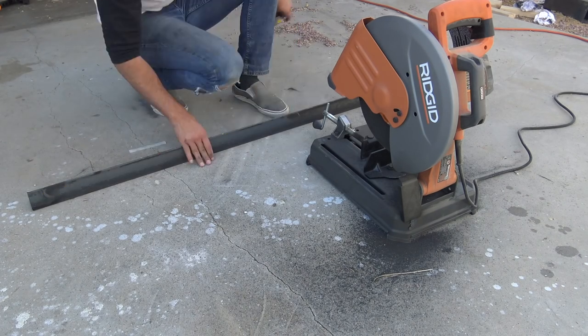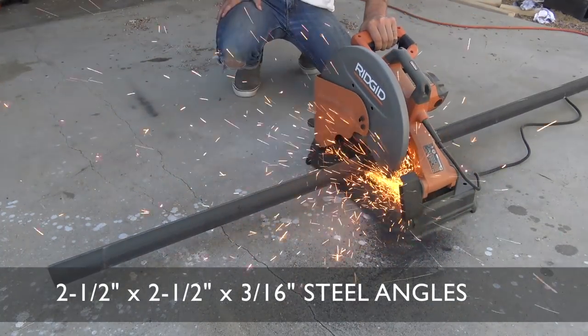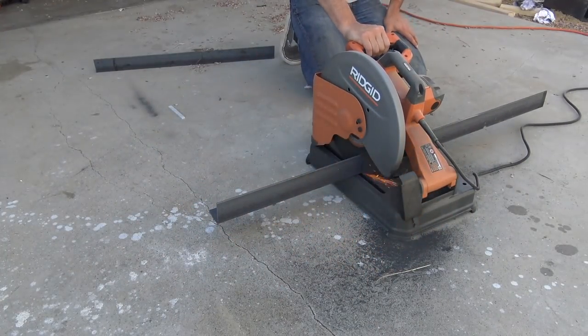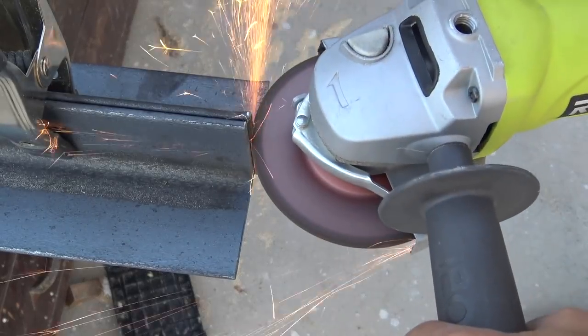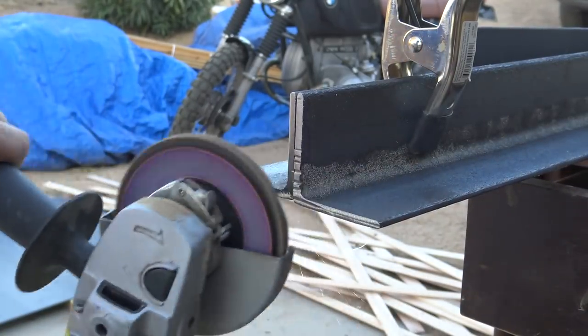I selected two and a half inch steel angles to make the base out of. I find that angles are a little bit easier to clamp things to than square tube. I cut the pieces to length using my abrasive cutoff saw. A couple of the pieces weren't quite even, so I clamped them together and used my angle grinder to grind them down flush.